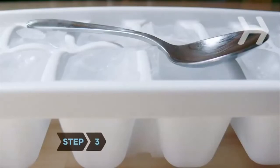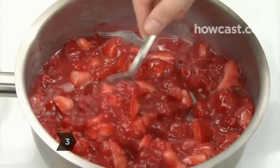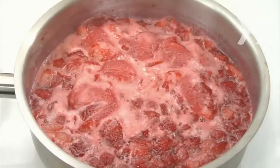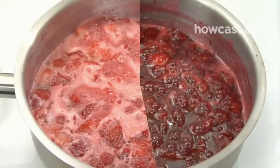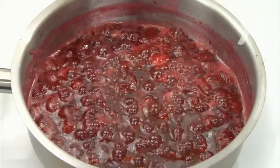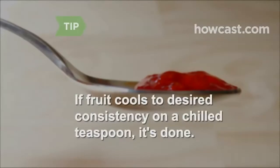Step 3. Put the teaspoon in the freezer. Put the fruit mixture in a large, heavy-bottom saucepan, bring it to a low boil, lower the heat, and let it simmer until it thickens and becomes syrupy. This will take anywhere from 5 to 20 minutes, depending on the kind of fruit you use. Test jam for doneness by scooping up about half a teaspoon with the chilled teaspoon. If it cools to the consistency you like, it's done. If not, boil it a bit longer.